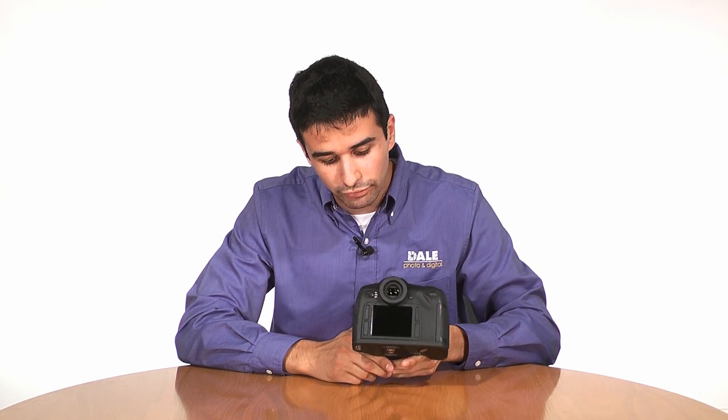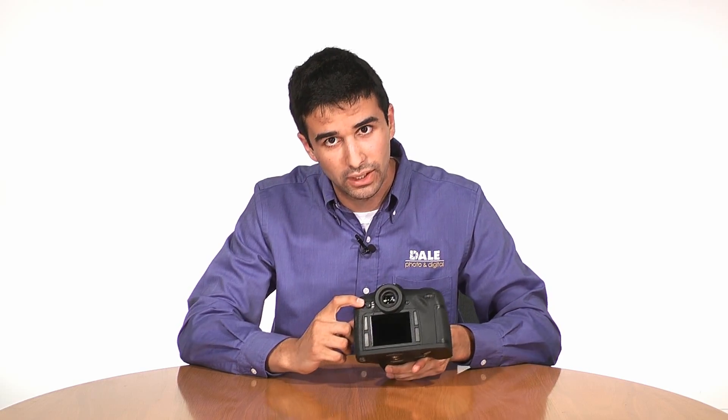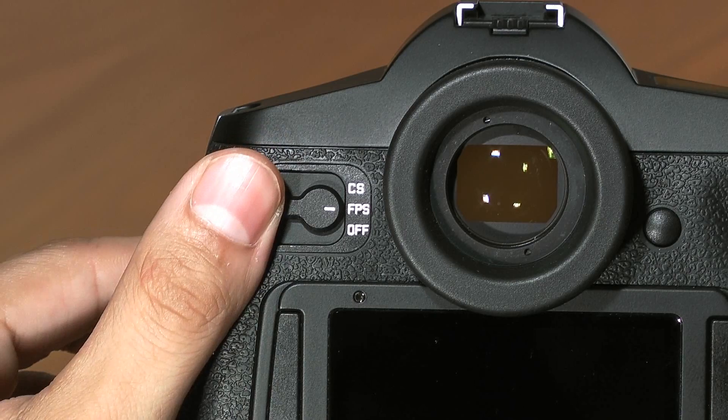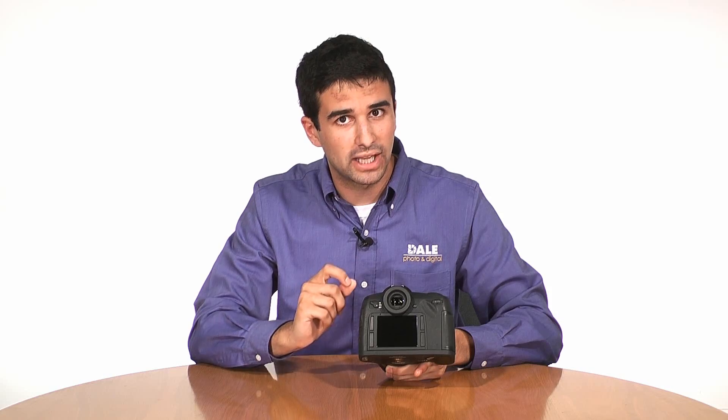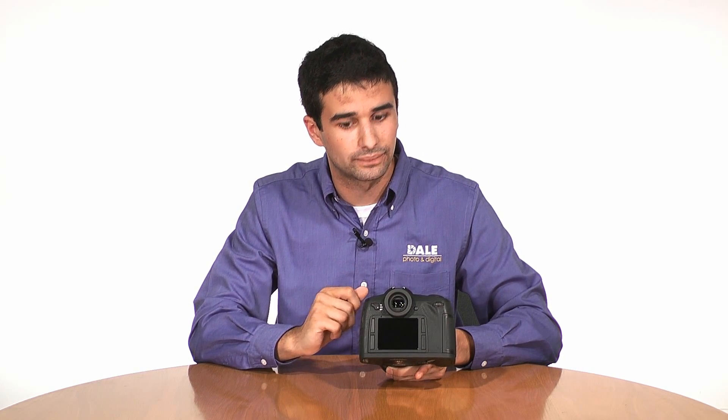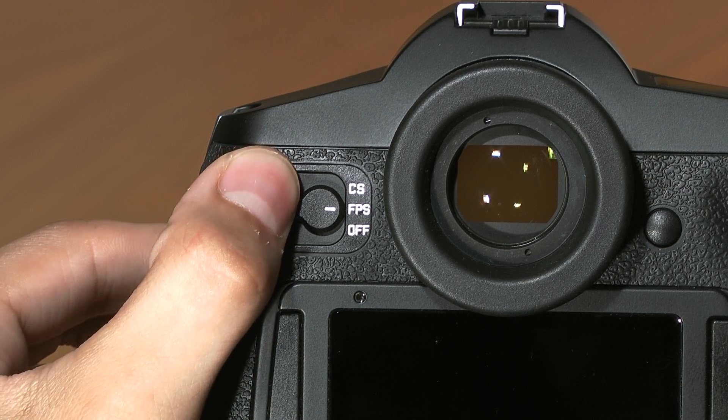On the back of the camera, you'll find a number of switches to control the camera's operation. First and foremost, the power switch has three positions: off, FPS standing for focal plane shutter. This allows shutter speeds from 1/4 of a second to bulb to be used, with a flash sync of 1/125 of a second. This is the most commonly used mode of the Leica S2. The next position, CS, central shutter. When using Leica central shutter lenses, you are now able to sync with your flash at 1/500 of a second.